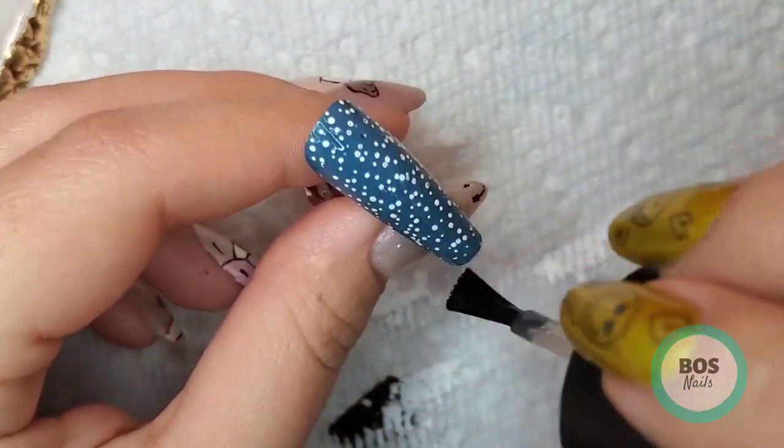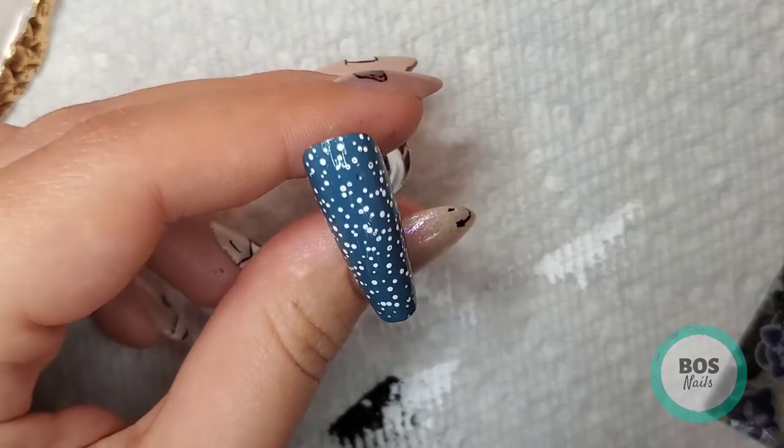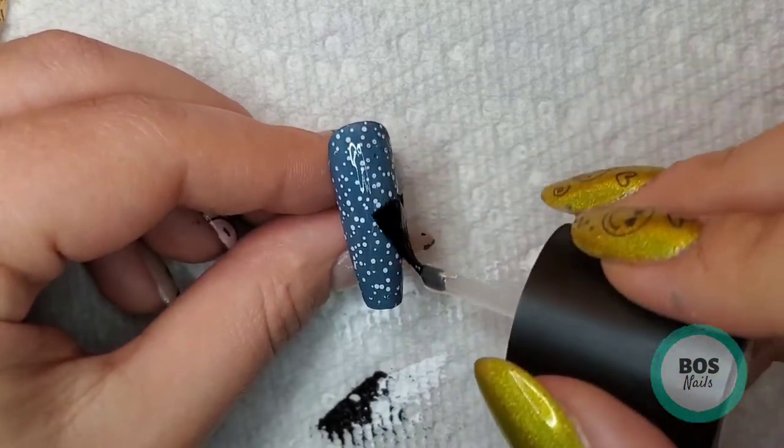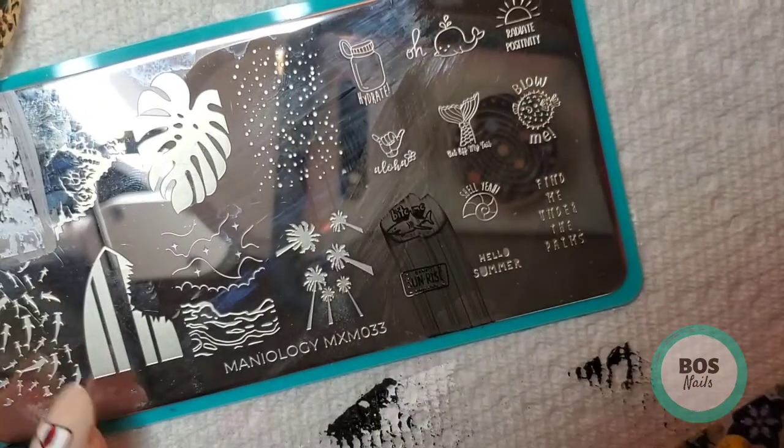Then I went to go over the other nail with the Sticky Base Coat and realized it was streaking. So I did go over both of these nails with the Smudge Free Top Coat and then I'm going to wait for those to dry while I stamp the other reverse stamp.